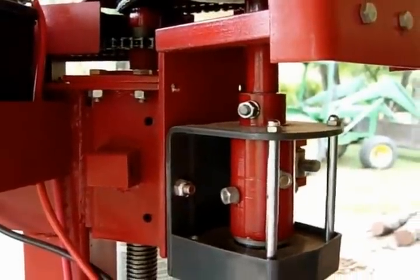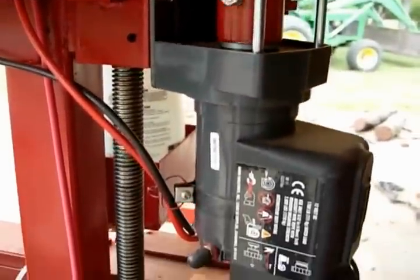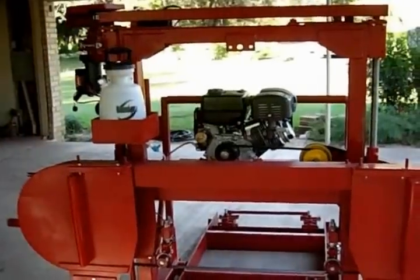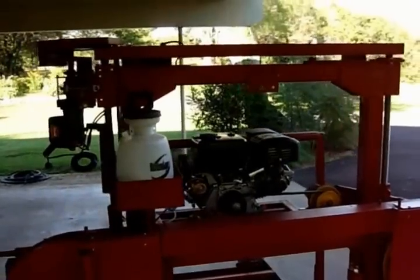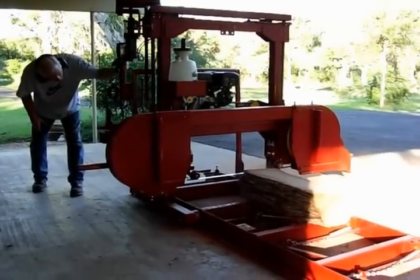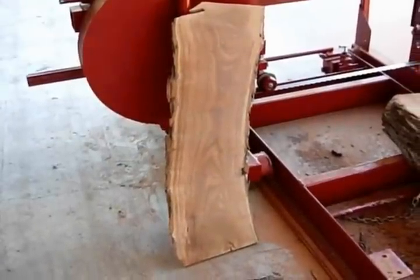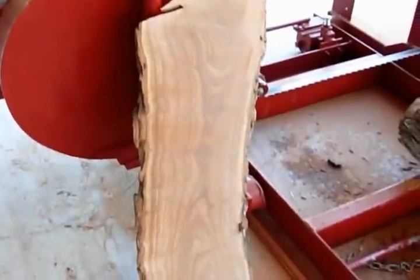This is our raise and lower mechanism with the winch. We've got it all completely assembled with the covers on. This is one of the first boards cut - is that not beautiful grain? That's why we cut mesquite.